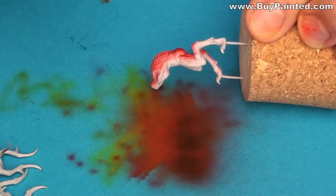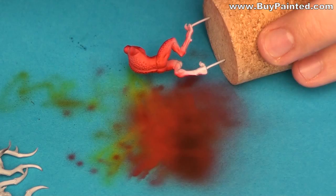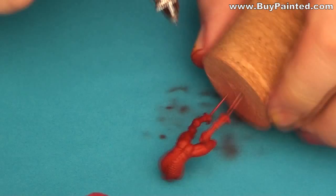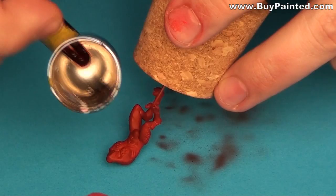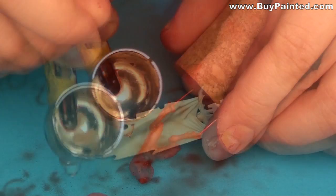I applied base red color to the Blood Letters. Using Mahogany, I painted the shadows. After painting the shadows, I sprayed the miniatures bright red on the upper parts.